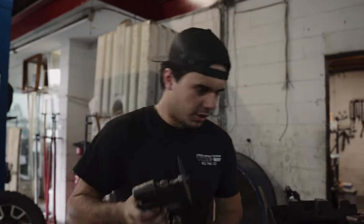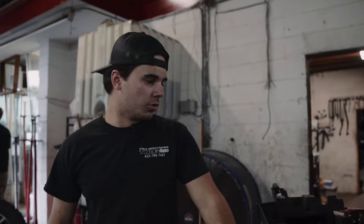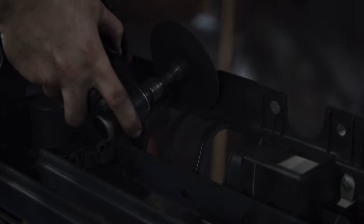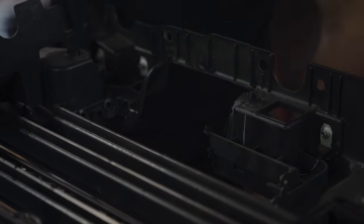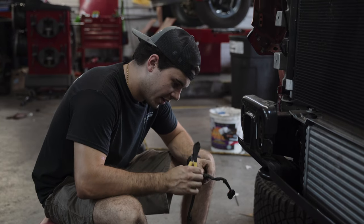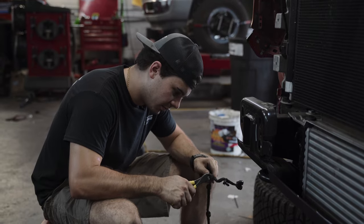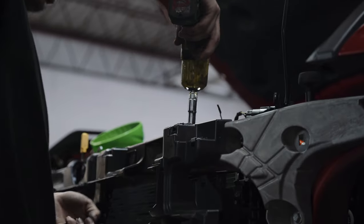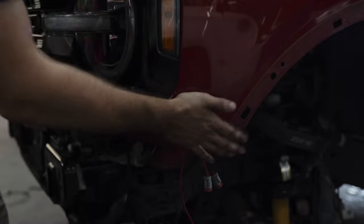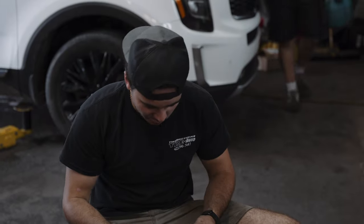Getting ready to cut on this grill upper fin structure on this Bronco to make sure the adaptive cruise control relocation bracket fits. Having to unwrap all these wires and splice in a little bit more wire to make the harness longer so it can reach the new location for the adaptive cruise control. Parking sensors aren't wanting to fit in the bumper, but we'll make it work.